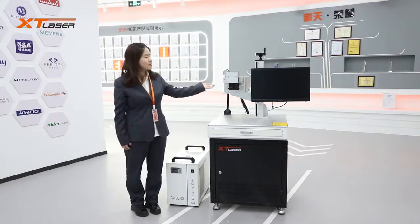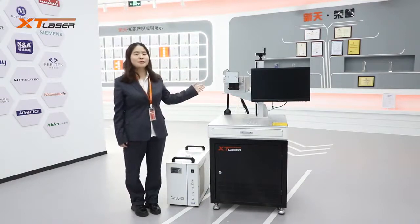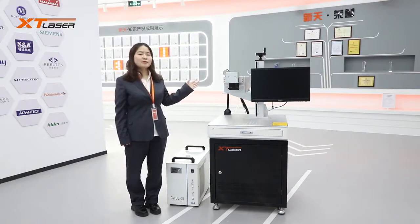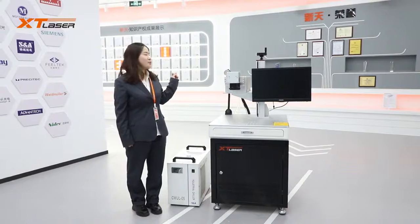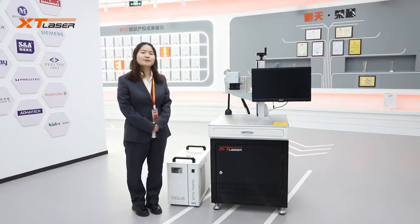First, let's talk about the laser source. Laser source wattage options are 3W, 5W, 10W, and 12W. 5W and 10W are mostly used.